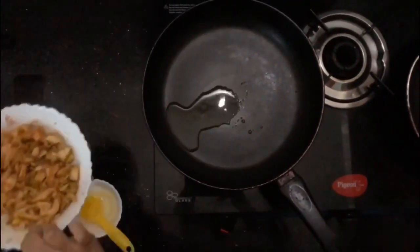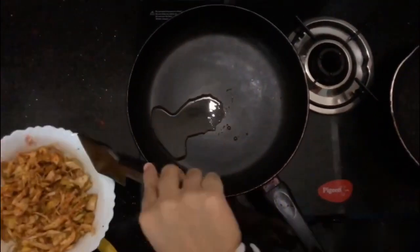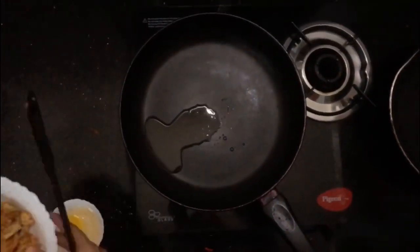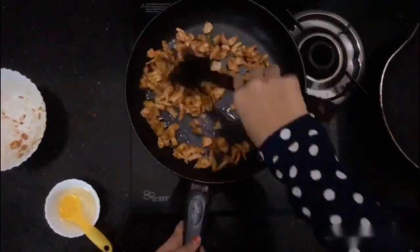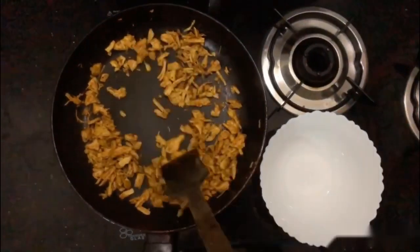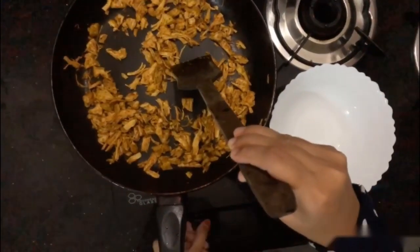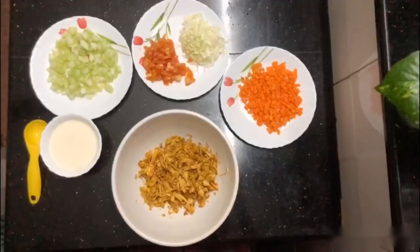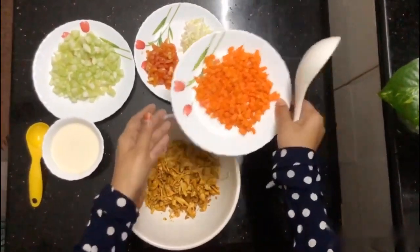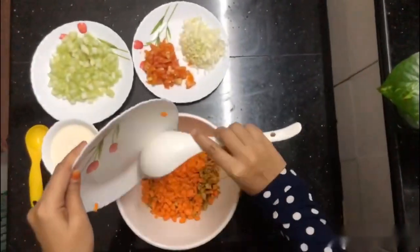Add the oil, mix the chicken, add the chicken, and deep fry the chicken. The chicken is cooked, so we can plate it and add the chicken and carrots.